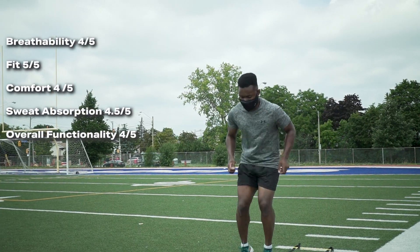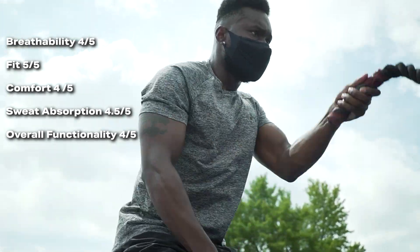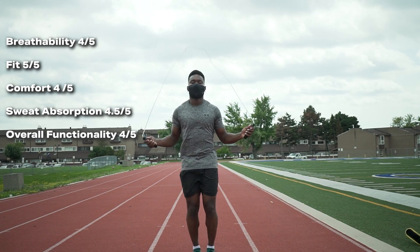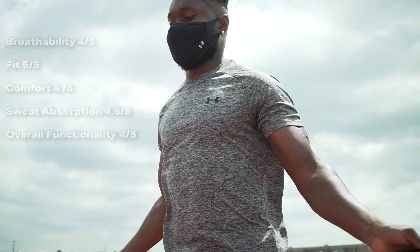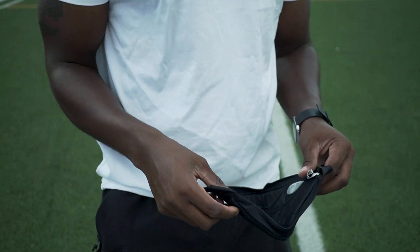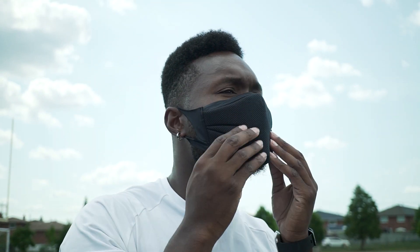Something I thought would be really important for this review was putting the mask through a variety of different workouts and settings. Utilizing a variety of movements and testing different workouts, the breathability varied, but the mask did a pretty good job at staying in place. For those who are very proprioceptively hyper-aware, understand that this mask does protrude from the face quite a bit in the beginning, but as you start to break it in — kind of like a pair of shoes — it conforms to your face much better. It shouldn't disrupt any of the movements you normally do throughout your workout.